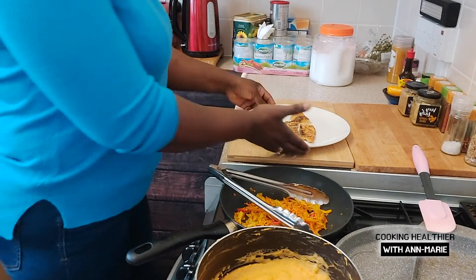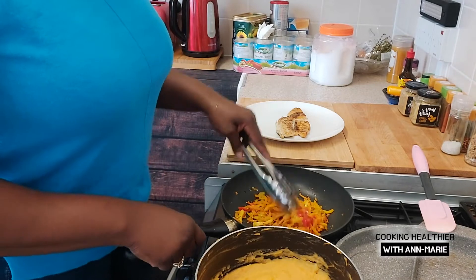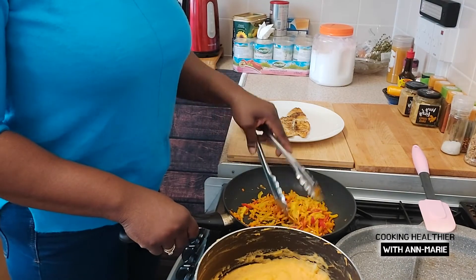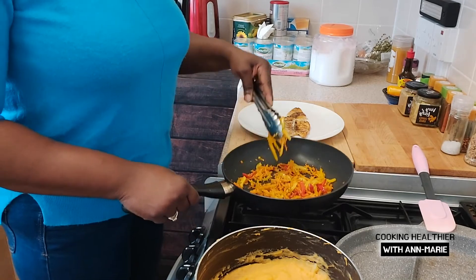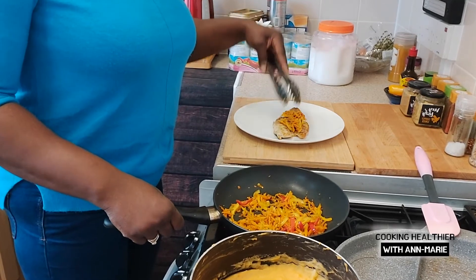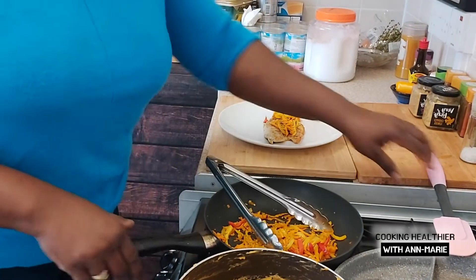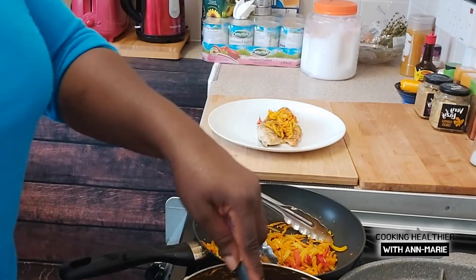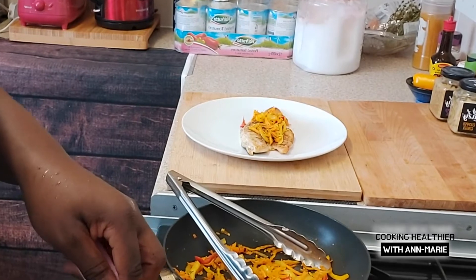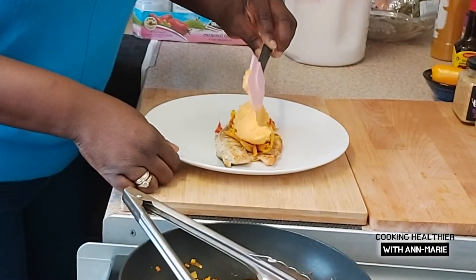That's the sea bass I did earlier on, on the plate. What I'm going to do is take the ginger, garlic, peppers and onions I did earlier and add some on top of the sea bass. You can see me placing it there, and then my potato mash — my two potato mash — I'm just going to basically butter it over the sea bass.